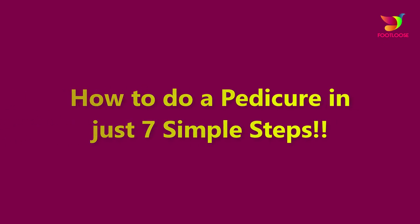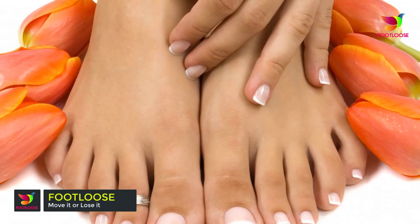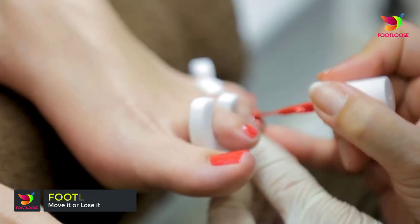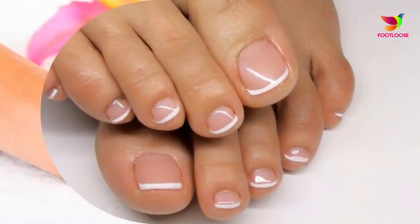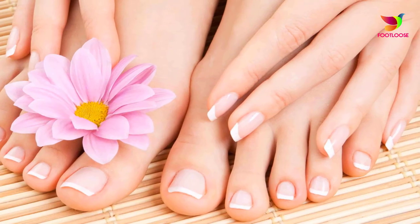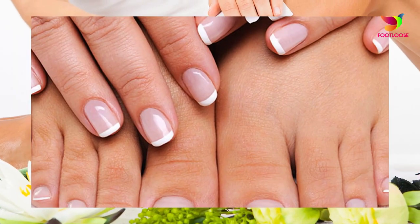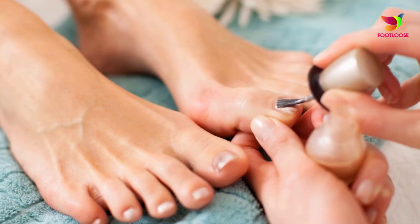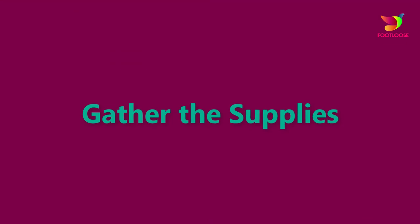How to do a pedicure in just seven simple steps. A pedicure can rob you of your pocket, especially if you get all the necessities like scrubbing, painting, etc. done along with the obvious cleaning. So whether all you need is to soften the calloused feet or do a little bit of pampering, this pedicure DIY will make it a completely free of cost and free of trouble pedicure.